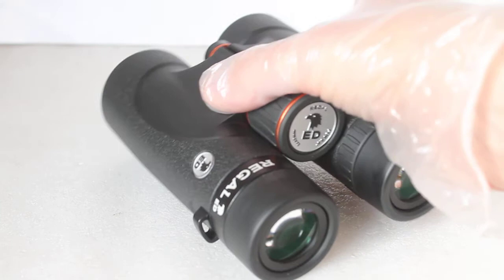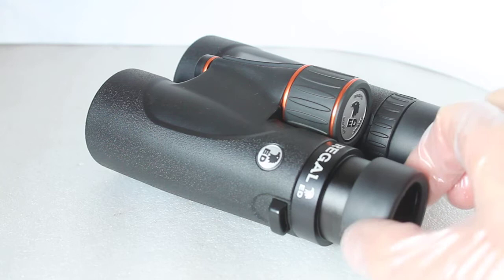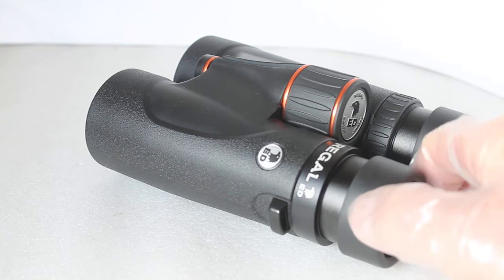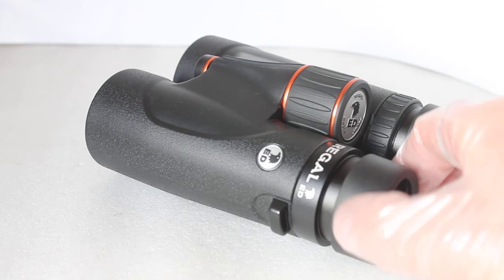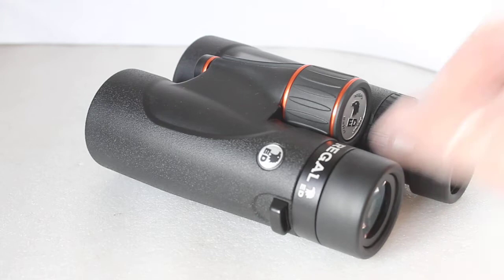They're probably going to last you a lifetime providing you look after them — very easy to handle. The eye relief is quoted at just over 22 millimeters. I found with them fully twisted out I could just get the full field of view without my glasses on, and no problem with glasses on with them twisted in. I personally prefer to put them in halfway and rest them on my forehead, but everybody's different — we're not all made the same. That's just personal preference.